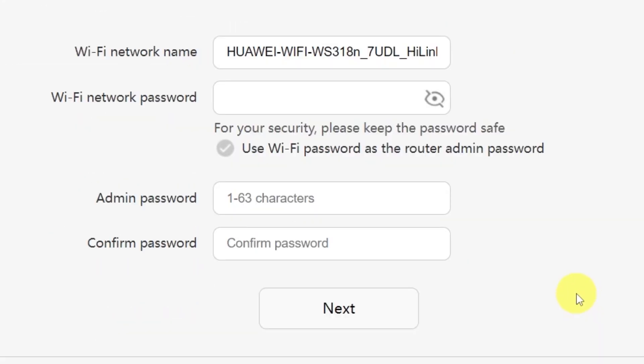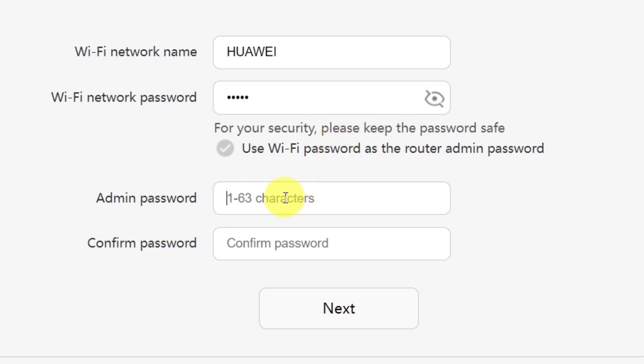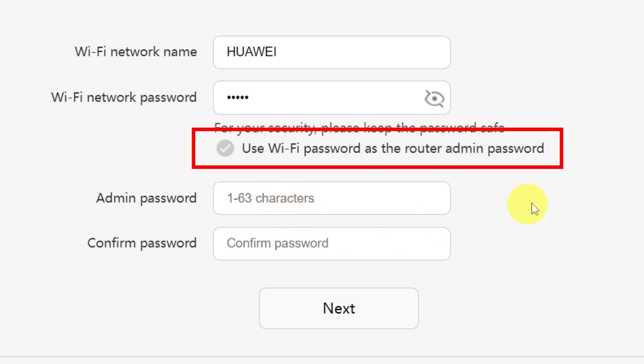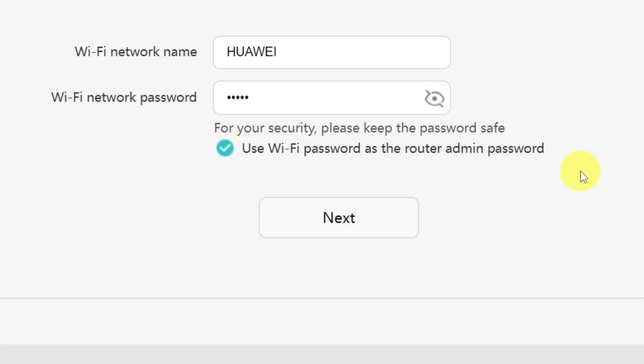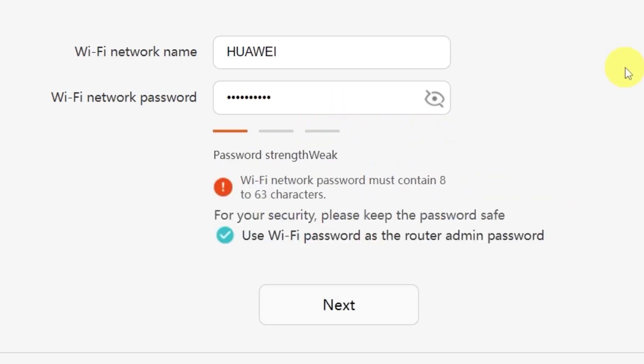On the next page, you'll need to set your Wi-Fi network name and password. In this field, type in the name of your Wi-Fi network, and in this field, enter the password you'd like to use. You'll also see an option to create a password for accessing your router settings panel. Type your password in the first field, then confirm it by typing it again in the second field. There's also a convenient option to use your Wi-Fi password as the router's admin password — just check that box. Make sure your password is between 8 and 32 characters long to meet the security requirements. Once you've filled everything in, click the Next button.